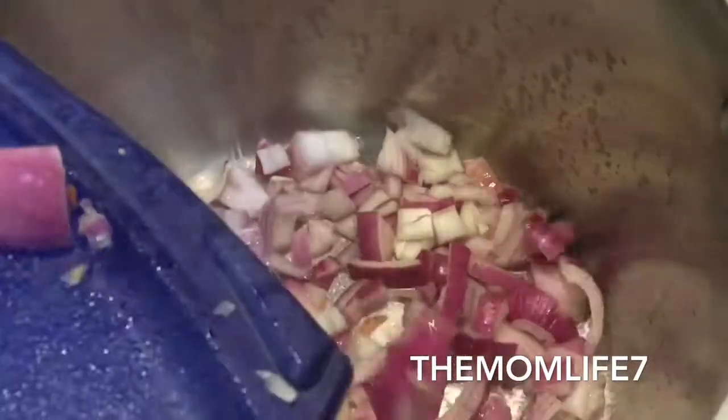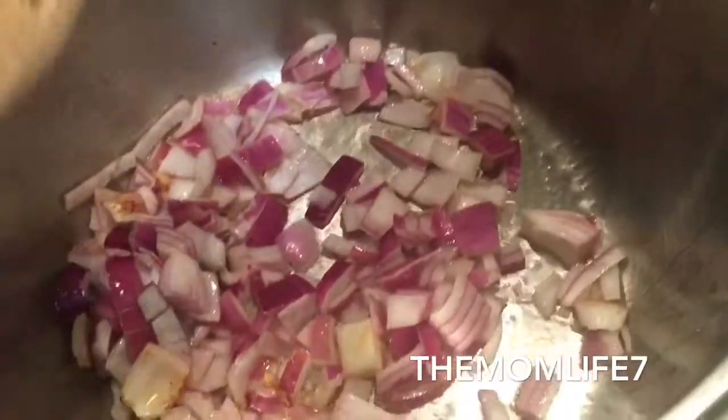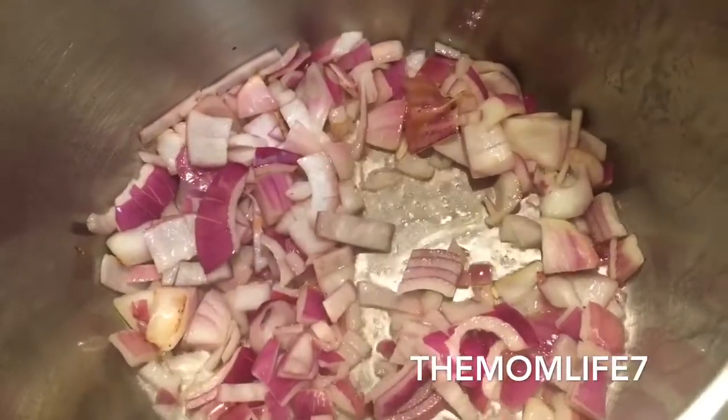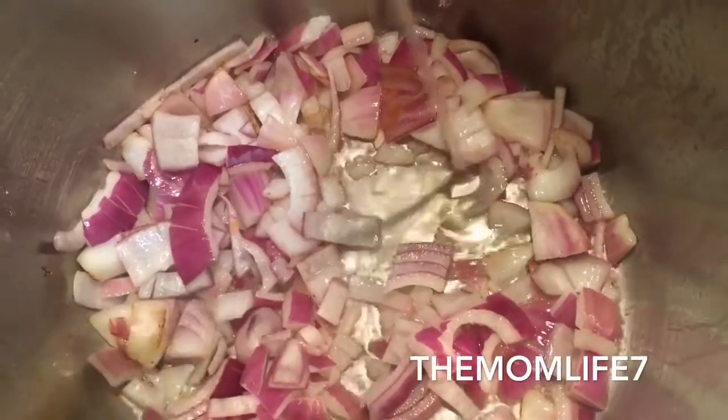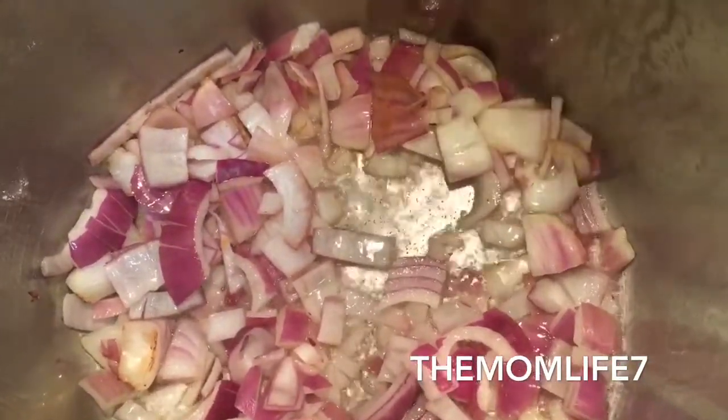I'm adding a little bit of vegetable oil to the pot and letting it get hot. Once it's hot I'm going to add my aromatics and let them sweat for a couple of minutes until translucent. Normally I'd add butter instead of vegetable oil, but I forgot at the time — sometimes I do both butter and oil. I'm adding a little more vegetable oil, then adding some salt and pepper, and just letting the aromatics sweat out.